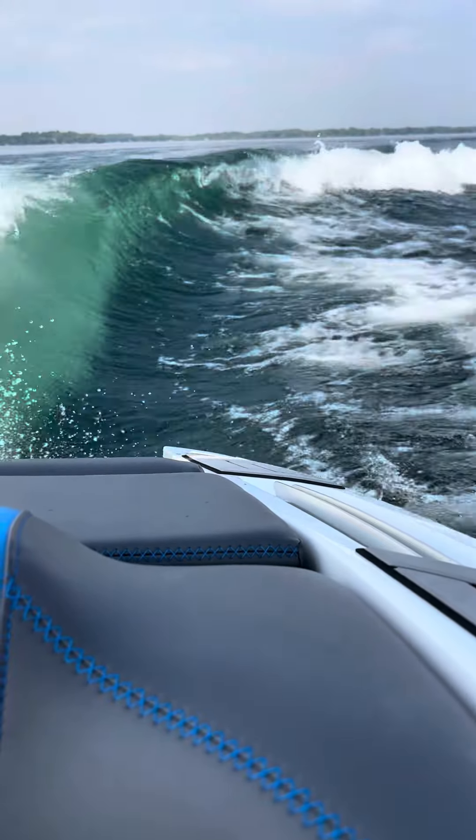If it does start to wash out too early — we only have two people in the boat right now, they tested with four — if you get six or eight people and it starts to wash out too early, you just put your center tab down and that'll clean it up. Side to side, you just push a button here, and now we can switch to surf right.